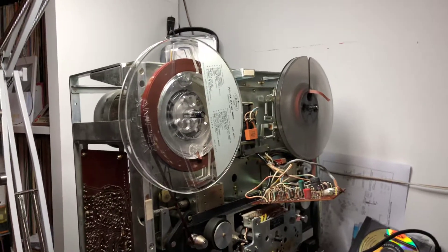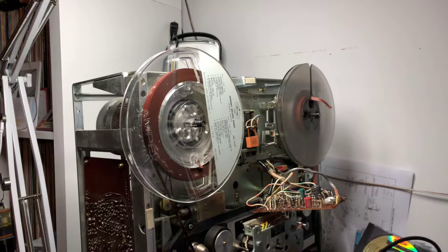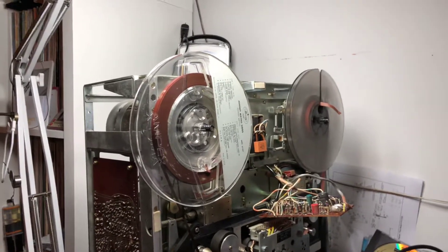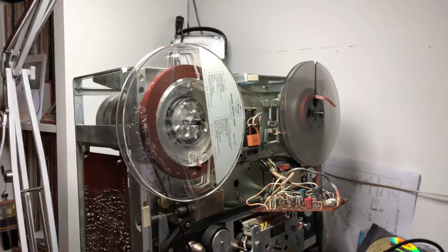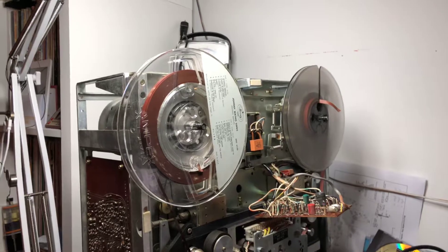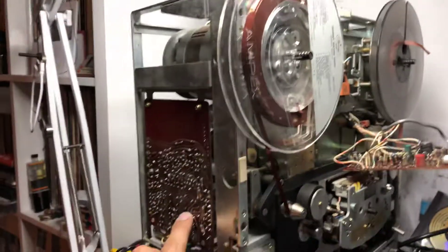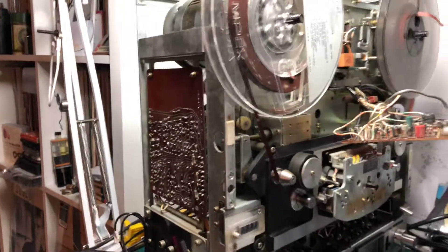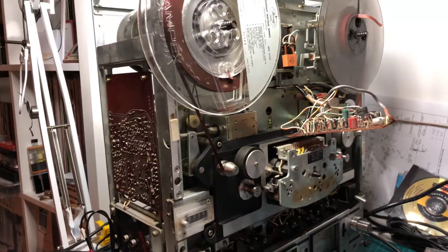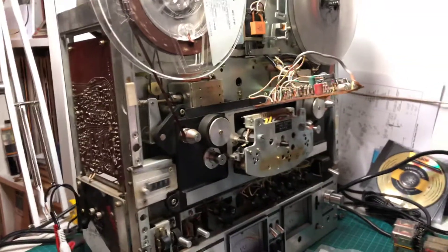I knew it was not working when I bought it. When switched on, the capstan motor was not turning. As I examined the deck, I realized the capstan motor problem was a faulty relay on the servo control board. When I replaced the relay, the capstan motor started turning and operation was very stable.